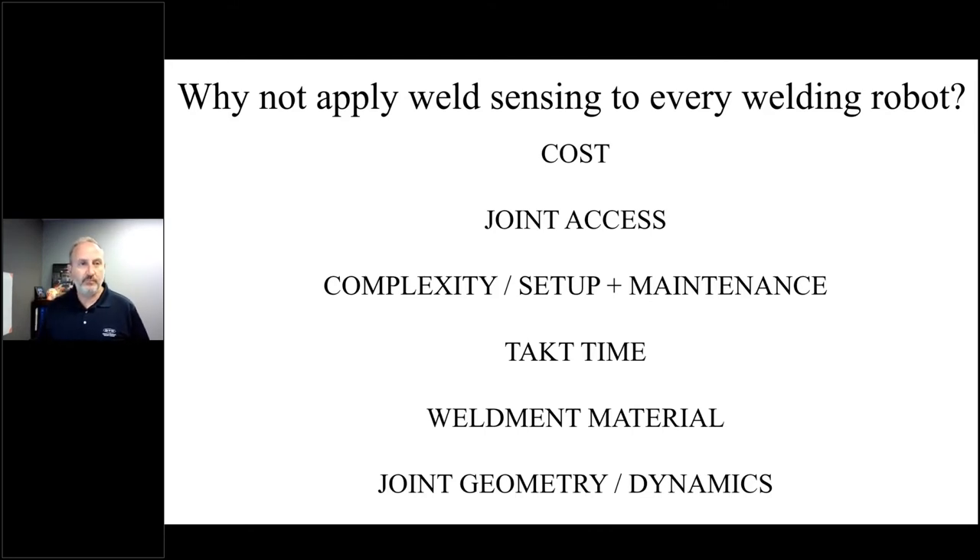So why don't we just apply this technology to every welding robot? Well, that's probably something that happens in the future as these things get more intelligent and computing power improves, and we learn about technologies that can learn from their previous mistakes. But there are many reasons why you don't put this on every welding robot, and those reasons are spelled out here — from justification and cost down through the impact on cycle time and limitations due to geometry or access to the joint.